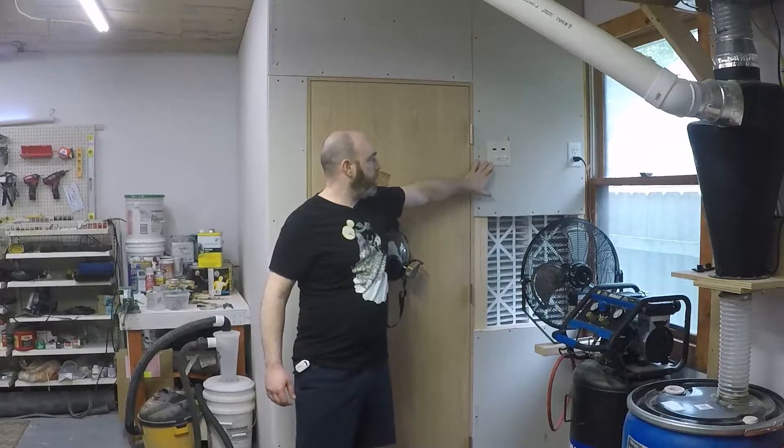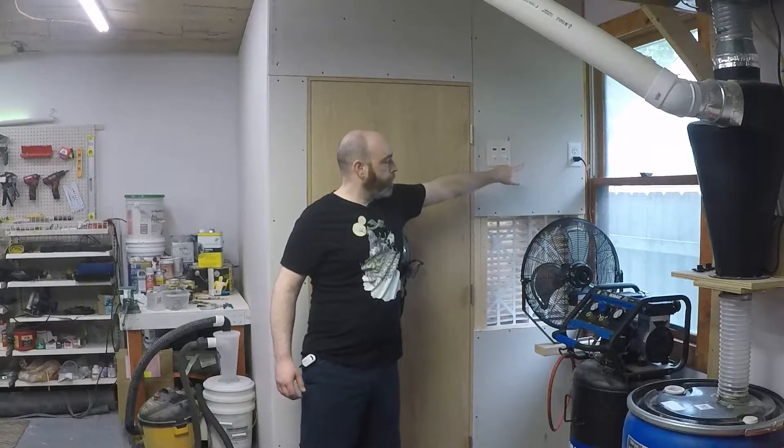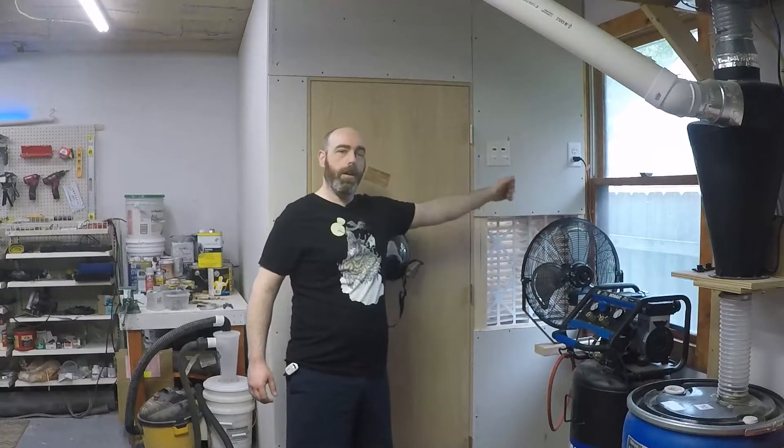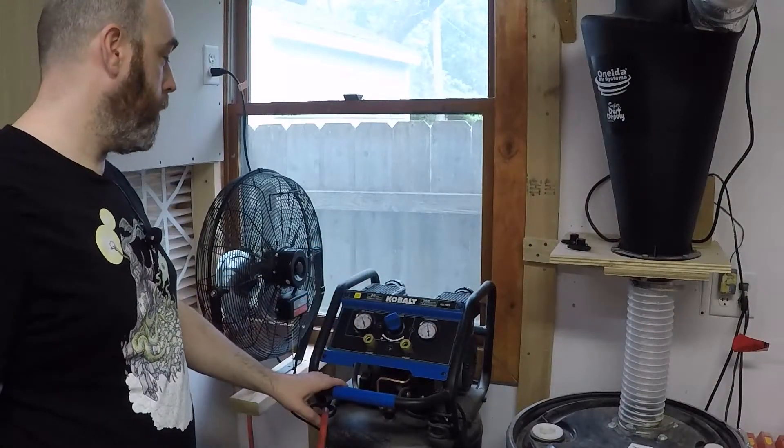These controls here — I've got lights, and then this one is the fan, and it also controls that outlet there so that I can turn this fan on simultaneously with the fan inside the booth. So this is my atmosphere manipulation department.